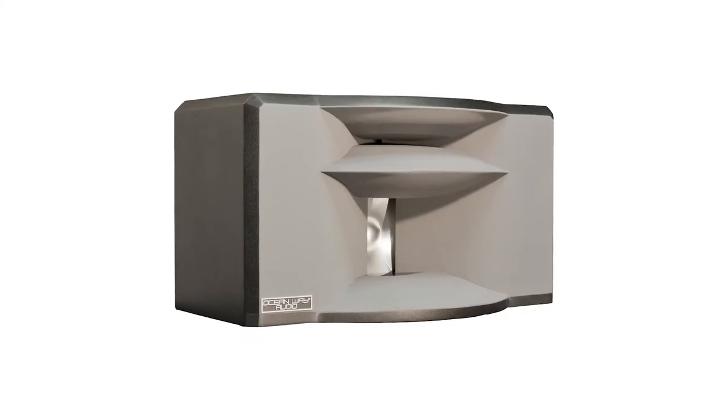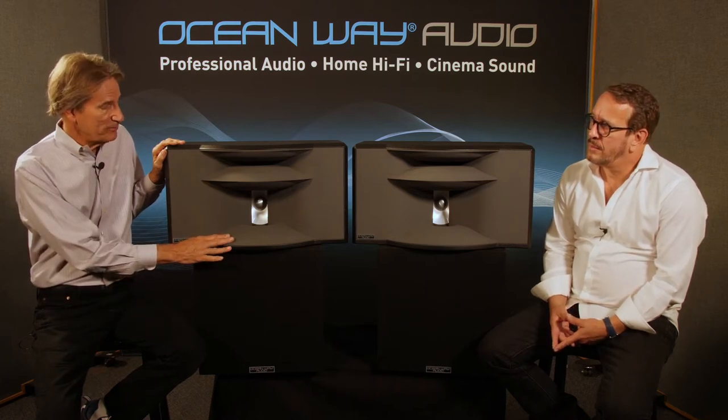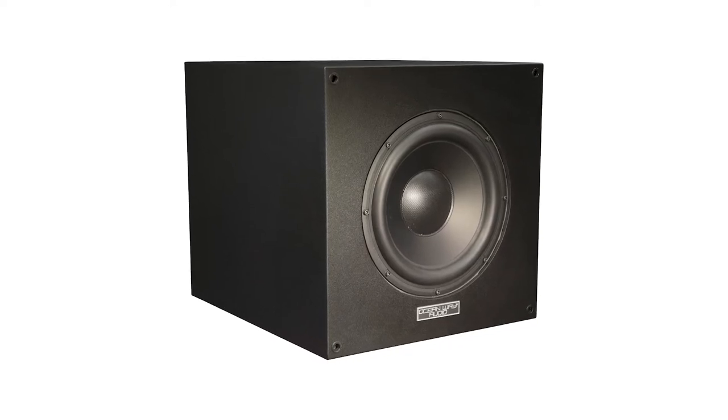The HR4 is an interesting system because it can be either a straight two-way system or a three-way with the sub — you can select that in the back. The HR4 by itself is capable of going down to 40 Hz, but with the sub it's capable of going down to 25 Hz.